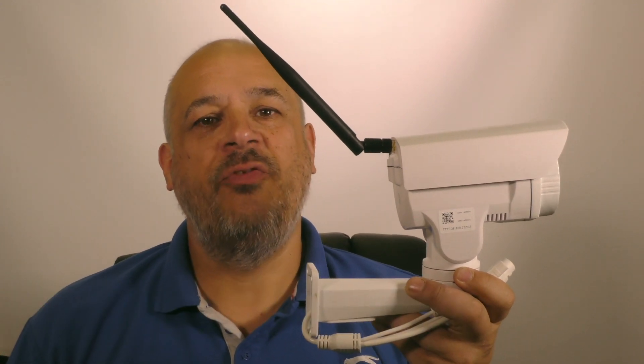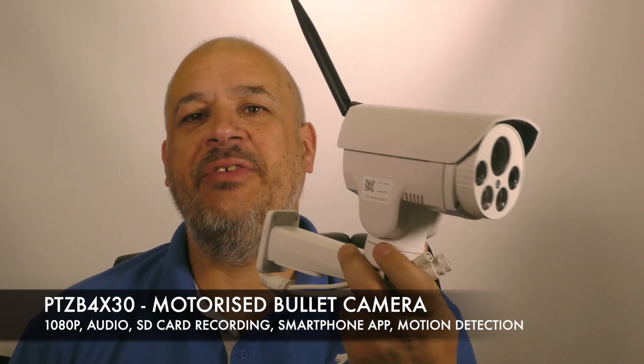Hi, I'm Colin from HDCCTV.co.uk. This video is about our new PTZ bullet camera that's Wi-Fi or wired. This is the PTZ B4 X30. Let's take a closer look.